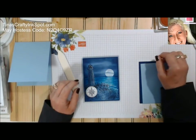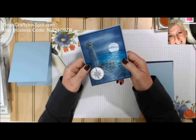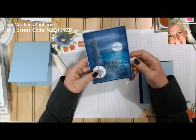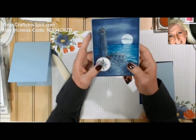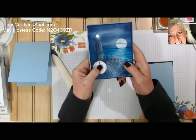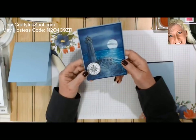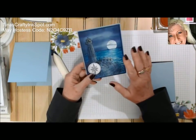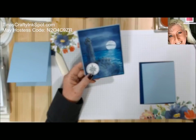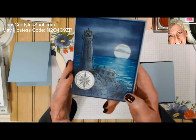Good morning stampers! Today we're going to do this fun little interactive card. I just saw it on the internet from the company that makes the product I used. Check this out — you're in a night scene with a lighthouse and it lights up. It's this cool little interactive LED light that you can add to your projects. Besides the tutorial on the light, I had many requests to do the tutorial on this scene. It looks a lot harder than it is — it's merely some sponging.